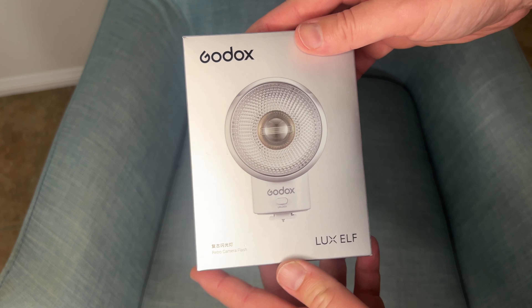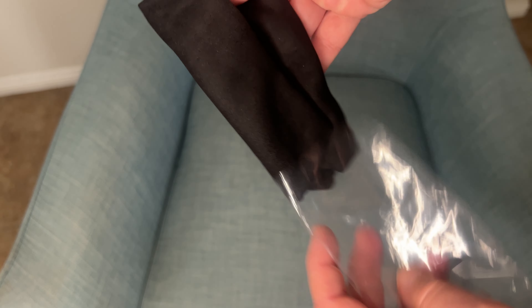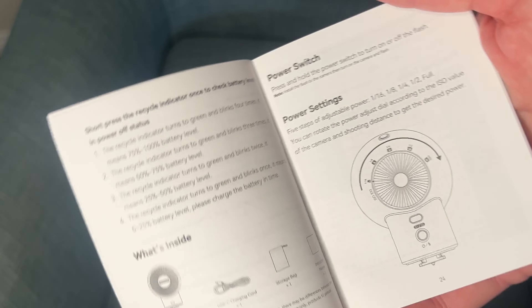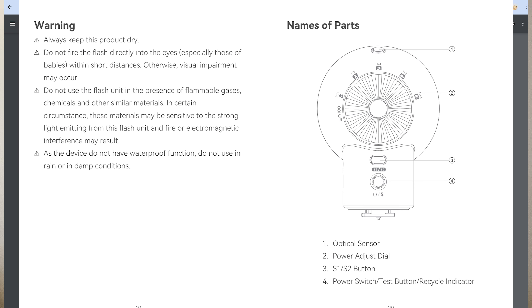The ELF is attractively packaged like all Godox flashes. Inside we find the ELF flash, a USB-C to USB-A charging cable, a storage bag, and a manual. The text size in the manual is quite hard to read — super small even when wearing glasses. But don't worry, just Google 'Godox Luxe ELF flash manual' and you'll find it on the internet. They publish a PDF version in Mandarin and English, so you can blow that up on your computer screen and read it with ease.